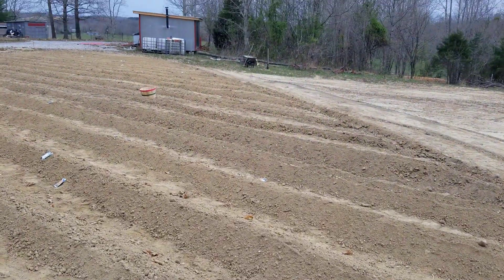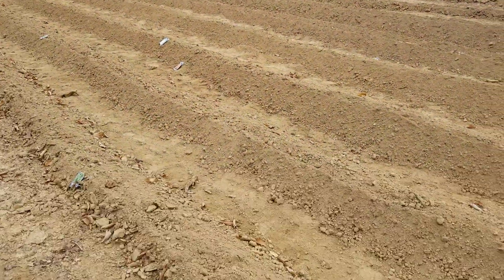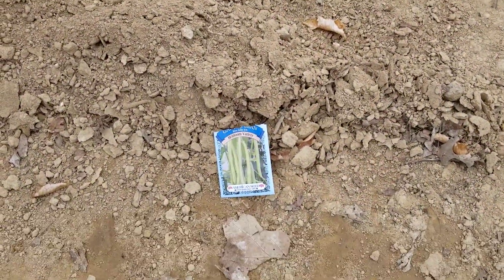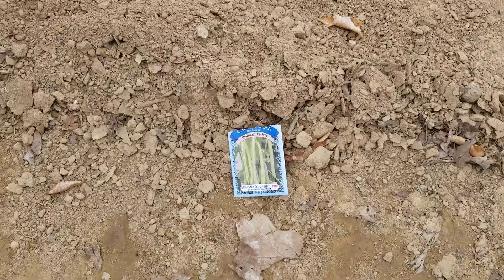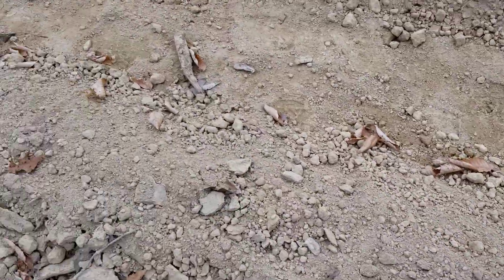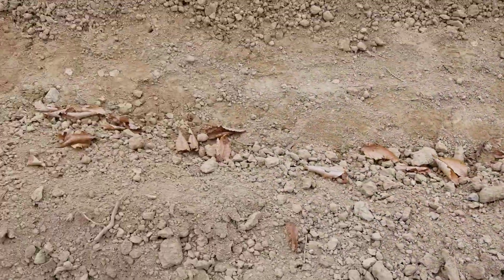Hello everyone, this is Sister Mary, welcome to Homesteading Haven. I just want to give a quick update of day number three for the garden. You can see how Brother John got everything tilled up nicely. I'm just going to walk down through here and show you. I left the packets so I would remember what was planted where, and you can tell the rows that have already been covered over — they are done.